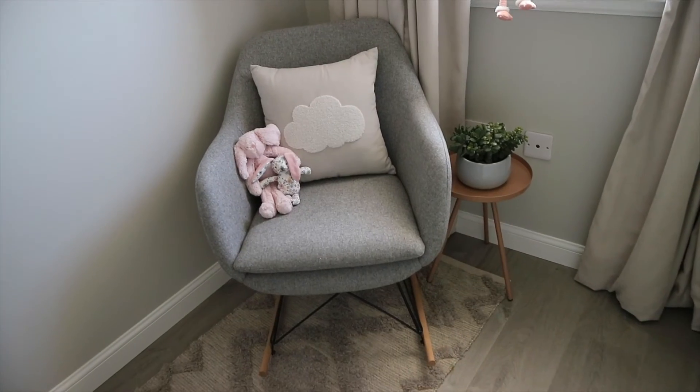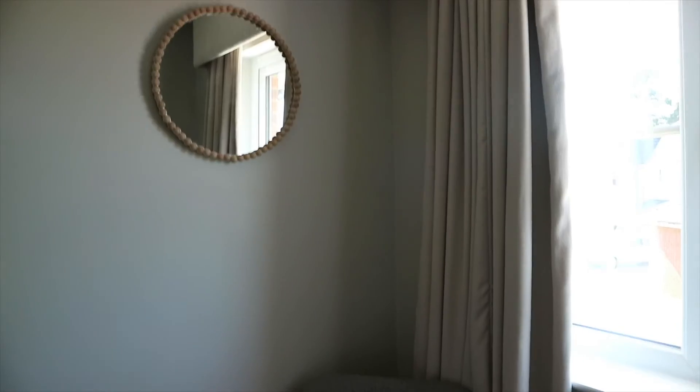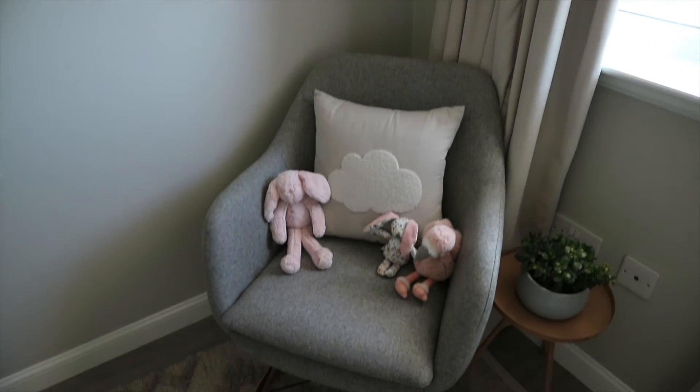And that's it! This mirror ended up being perfect for Celine's room and I absolutely love it. Thanks so much for tuning in and I'll see you guys next time. Bye!